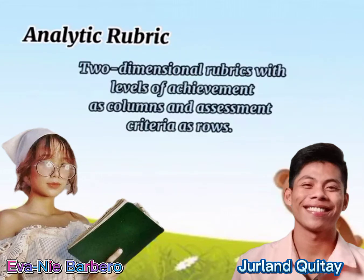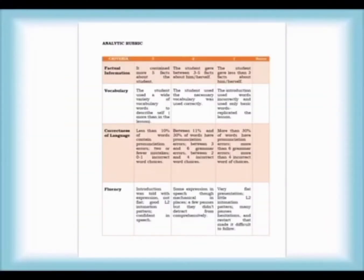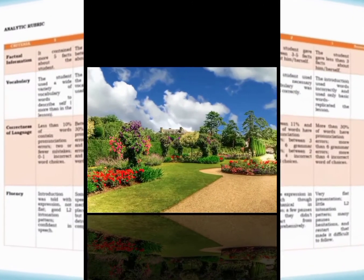Analytic rubric is a two-dimensional rubric with levels of achievement as columns and assessment criteria as rows. Let me present our analytic and holistic rubric for you to assess our performance-based assessment.